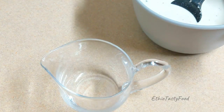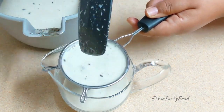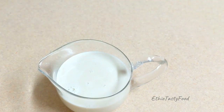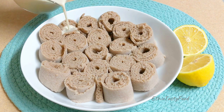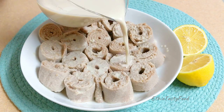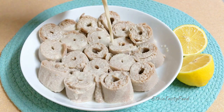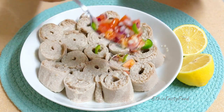Let's cut. I will cut the paste until I cut the paste. Next, I will cut the paste.